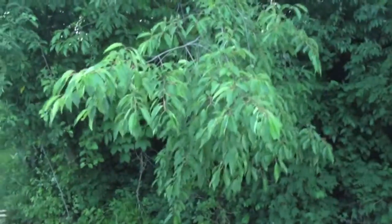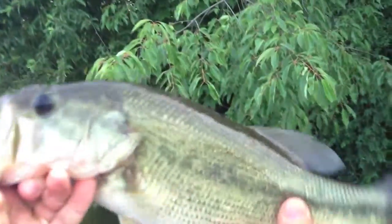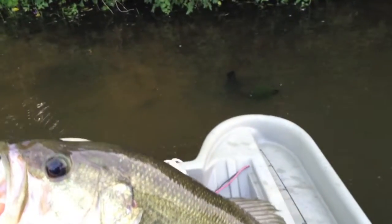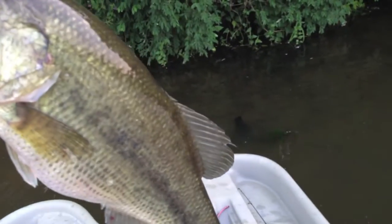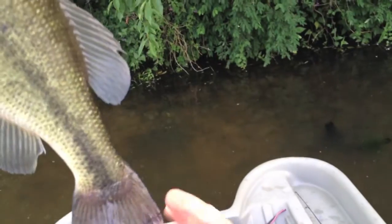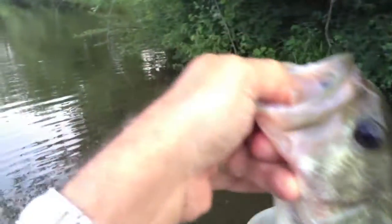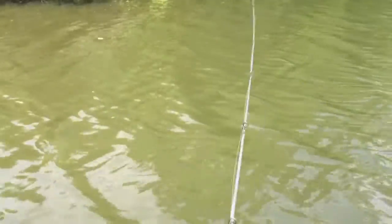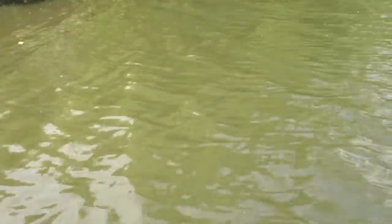Oh, that's a nice fat one — I like to see the tummy. Look at his tail. He's nice and fat. 15 inches, but fat. Got him — that's small.